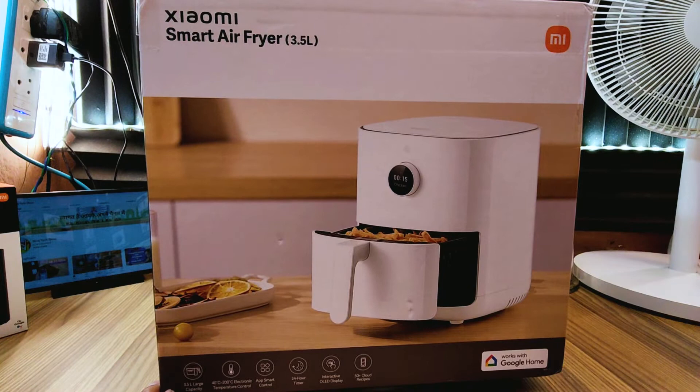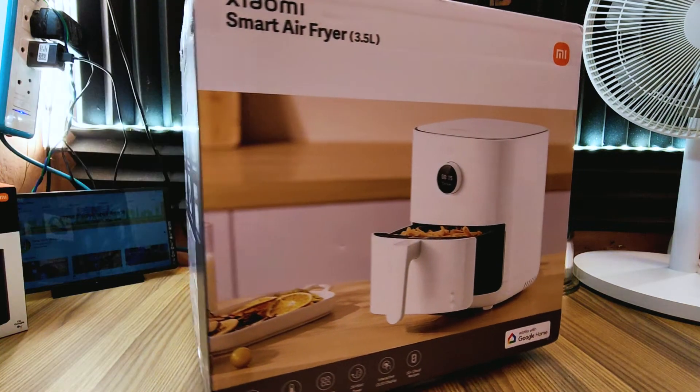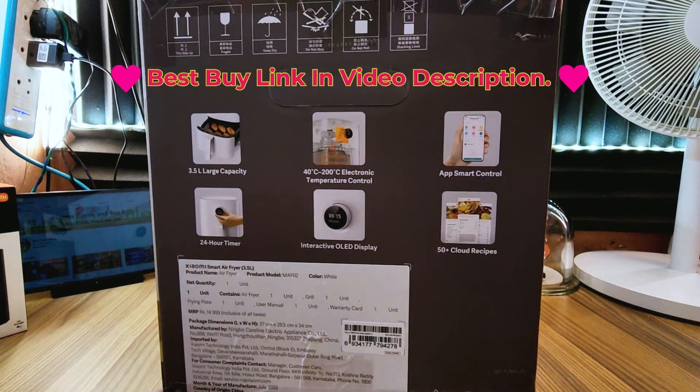Namaskar, स्वागत है आपके अपने चैनल Neeraj Tech Show में. Xiaomi ने हाल में कुछ smart home products launch किये हैं, जिसमें speaker, fan, mob, CCTV camera, air fryer और भी कुछ products को launch किया गया है. तो चलिए इस वीडियो में हम smart air fryer का unbox review करते हैं.